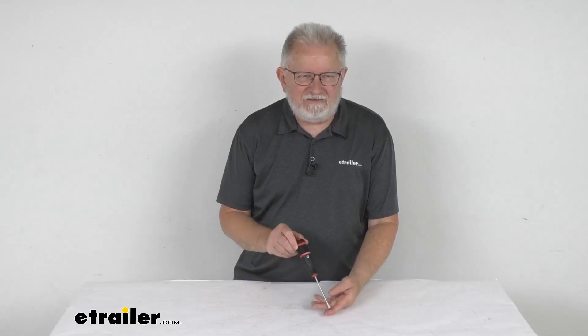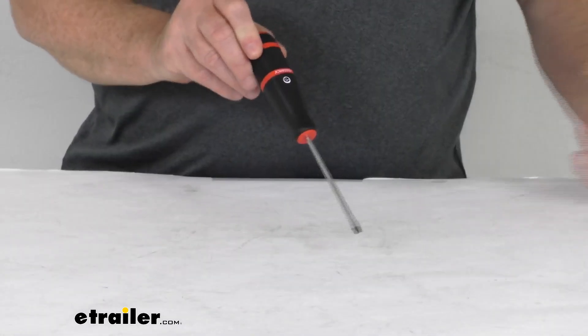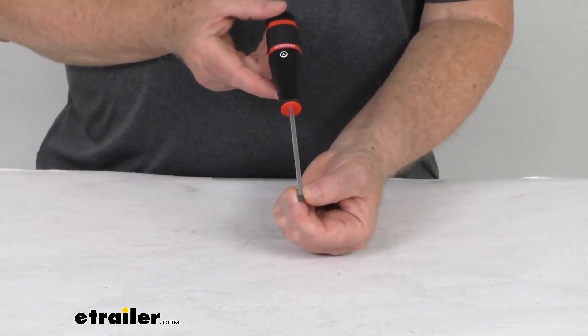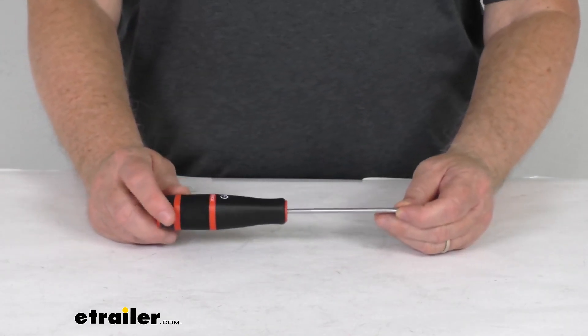Hello everybody, this is Jeff at eTrailer.com. Today we're going to take a look at this Feedback Sports 4.5mm flat blade screwdriver. This is a general purpose screwdriver. It has a 4.5mm wide blade, so it's ideal for countless tasks in your home, your garage, or even your shop.